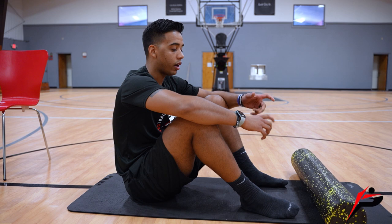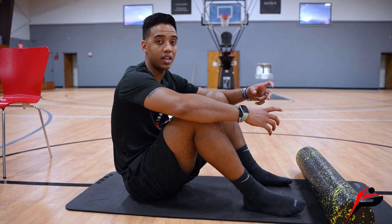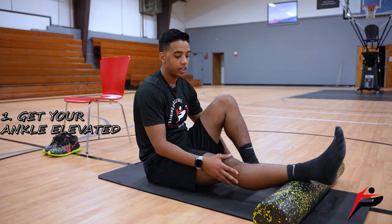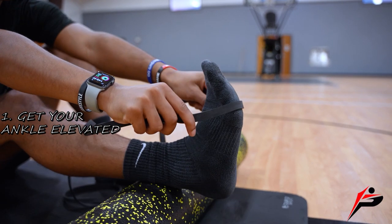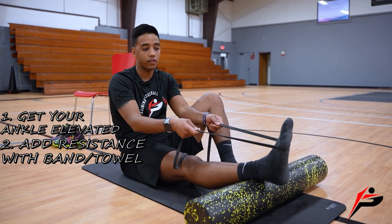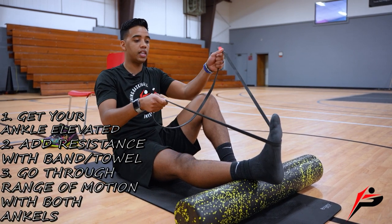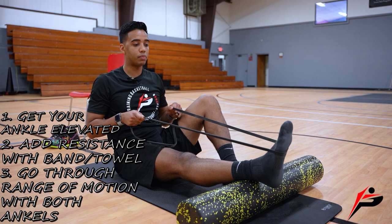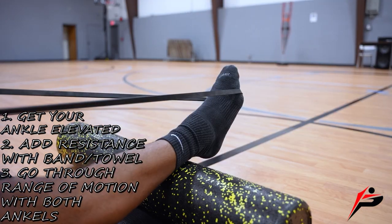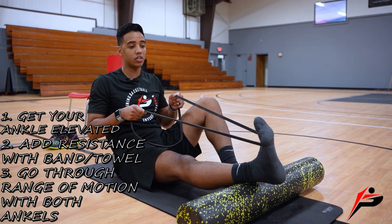Our first exercise is resisted ankle pumps, part two of our last video. We're going to elevate the injured foot in the air with the leg straight, then take a band and put it around the ball of the foot. If you don't have a resistance band, you can use a towel. We're going to pull the ankle back and push it out against the band — up and down, slow and controlled. Go all the way back and all the way forward to strengthen that mobility. Get 10 reps.